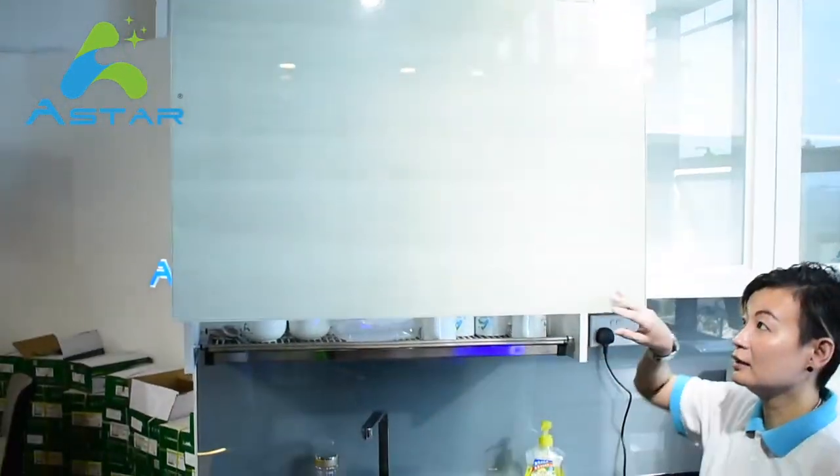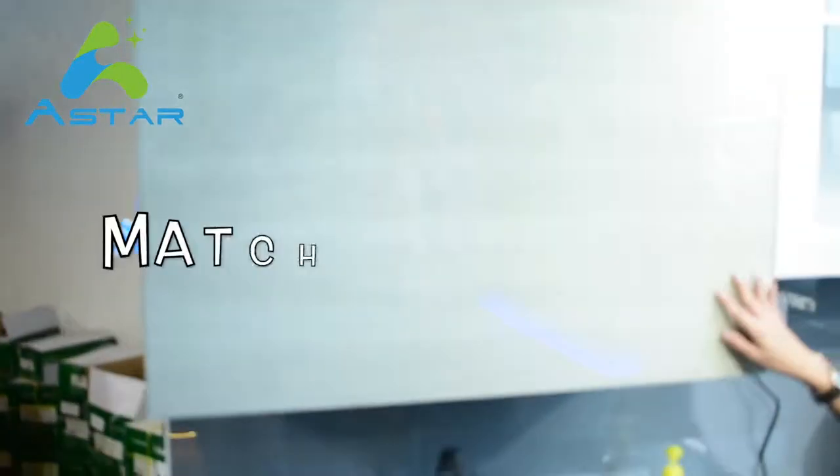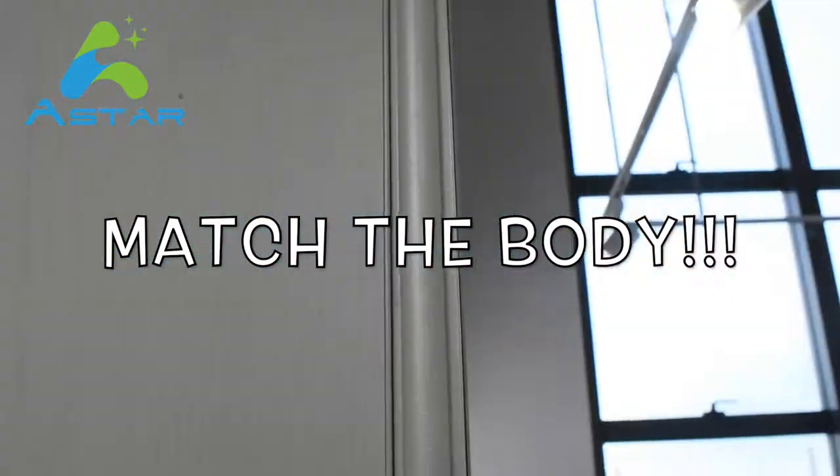For the glass door, the glass is hidden and protected by the aluminum finger booth, and it will match the aluminum body.